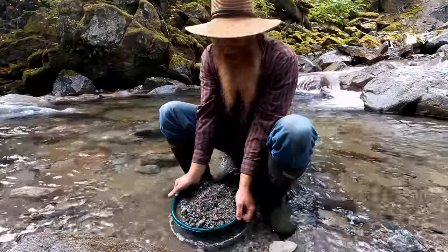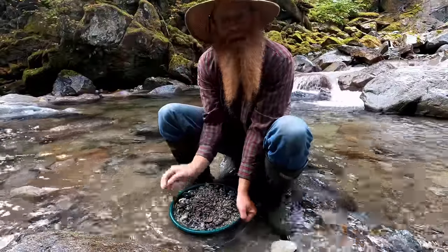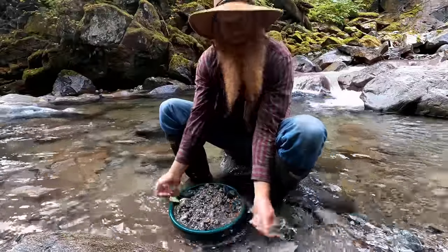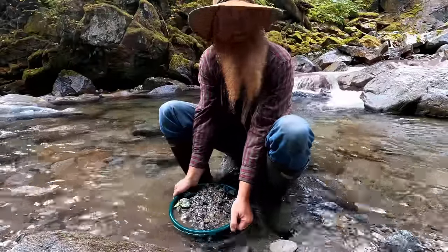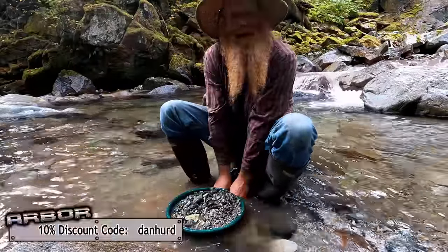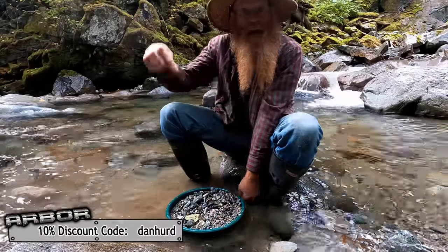I will be using a quarter-inch classifier today, so the biggest garnet I could get would be up to a quarter-inch. I forgot to bring my Arbor Fabricating classifier with me on this trip, so I ended up using one of these cheap classic ones. I do recommend the Arbor Fabricating classifiers — they're amazing. Again, link below.